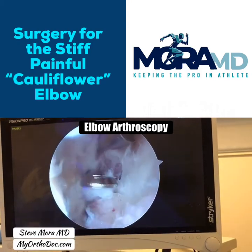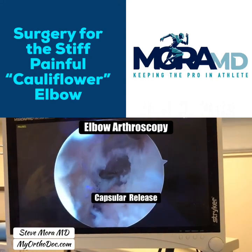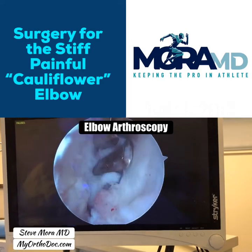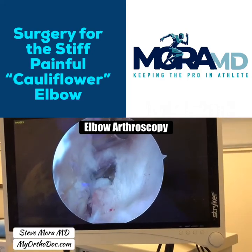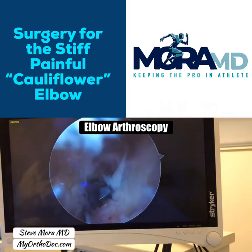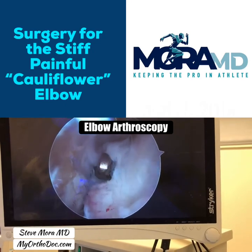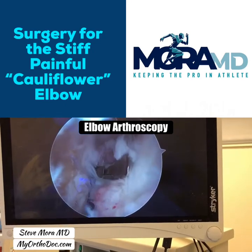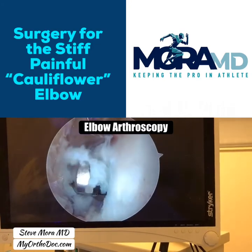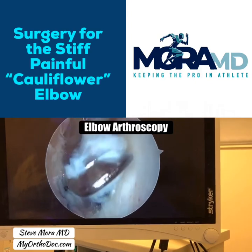Capsular release — you can see the capsule releasing right there. I use this punch to clear the tissue off the capsule first, then slide it in, mouth open, small bites — boom. Capsular release for a tight elbow due to trauma, very commonly seen in mixed martial artists.